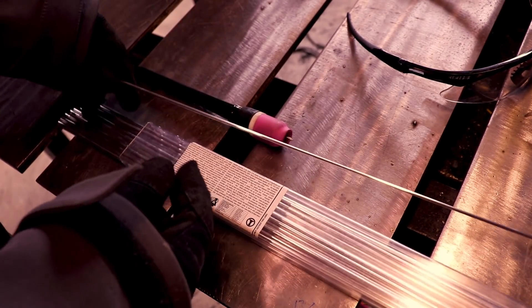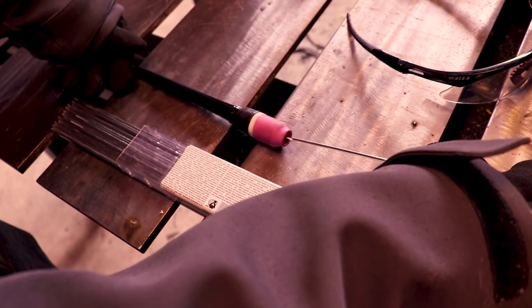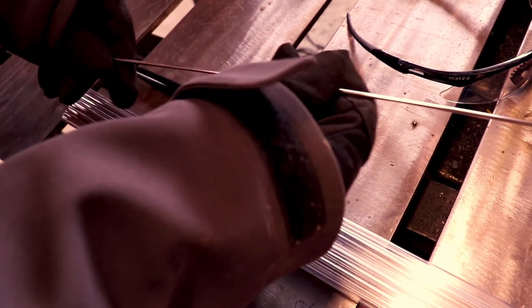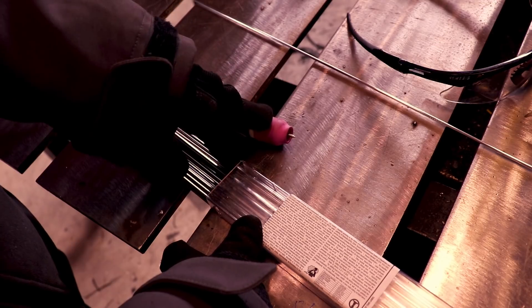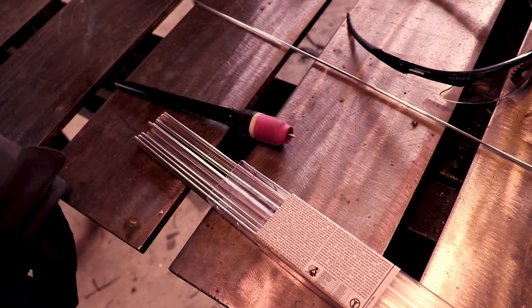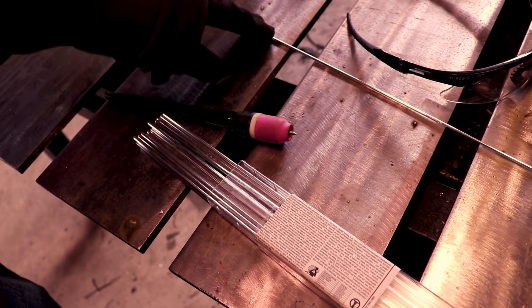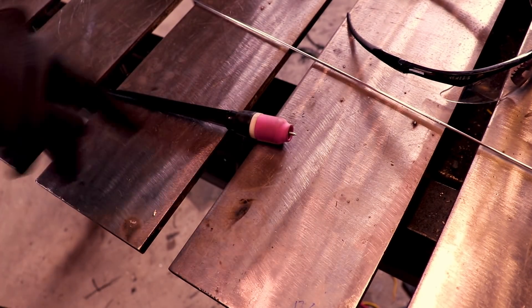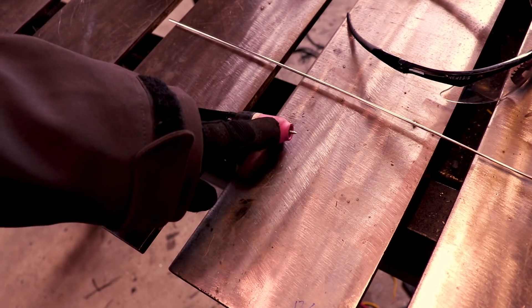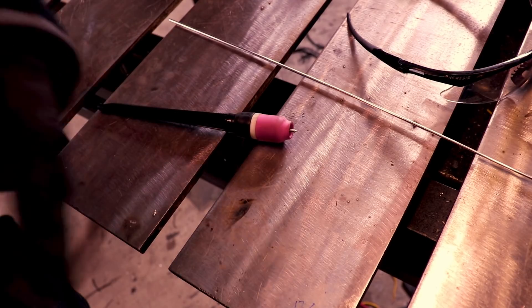For filler rod choice: if I'm running 5356, I like to tungsten-match — so if I'm running 3/32 tungsten I'll run 3/32 filler rod. But if I'm running 4043, I'll size up, so with 3/32 tungsten I'll run 1/8 inch filler. For smaller work needing 1/16 tungsten, a 1/16 filler with 5356 works fine, and a 3/32 filler with 4043 works fine. Occasionally I'll run 1/8 inch 5356 with 3/32 tungsten if it's a quarter-inch thick piece and I really need to get filler material in.